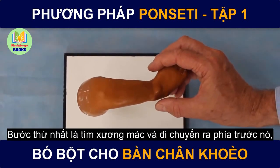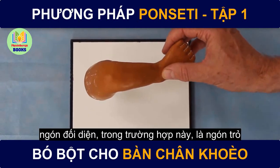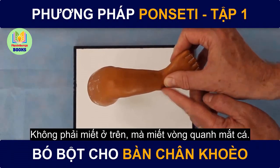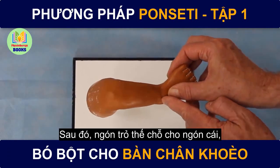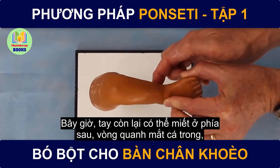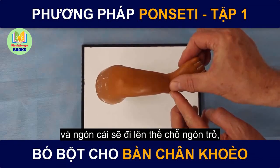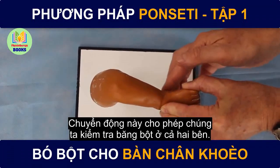The first step is to find the fibula and move in front of it with the thumb, or the index, and the opposite digit — in this case the index — elevates the first ray and abducts it. Now the opposite hand can mold around behind the calcaneus and around the fibular malleolus, not over top of it but around it, with short little dabby steps. Then the index comes and replaces the thumb, and the thumb comes around to replace the index under the first metatarsal. Now the opposite hand can mold behind around the medial malleolus, and as it comes forward, the index replaces the thumb and the thumb replaces the index, and we're back to where we began. This movement back and forth allows for checking the cast on both sides and the molding of it.